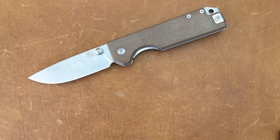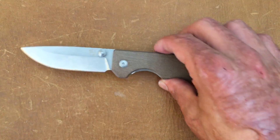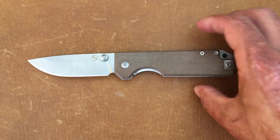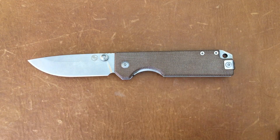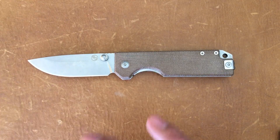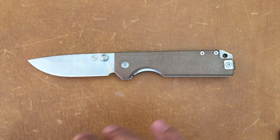This knife came in right at $50 at BladeHQ, and I would say it's geared to be a hard use work knife, but we'll talk about some things — why I'm not too sure if it would be the best for that in my eyes.